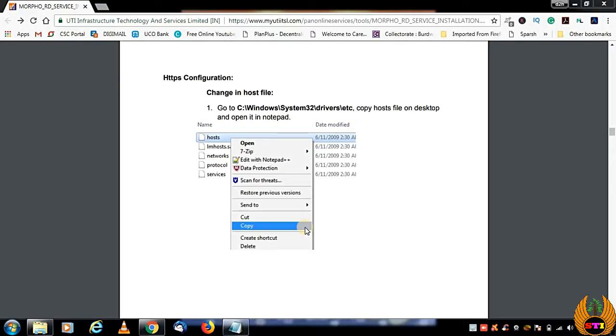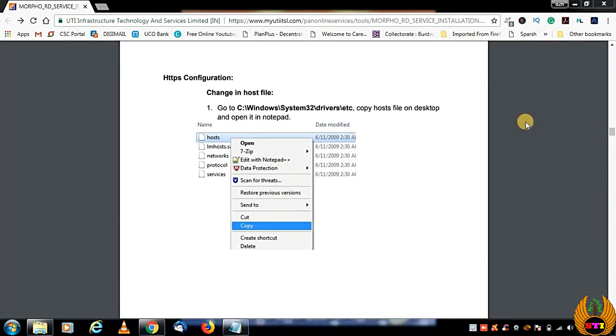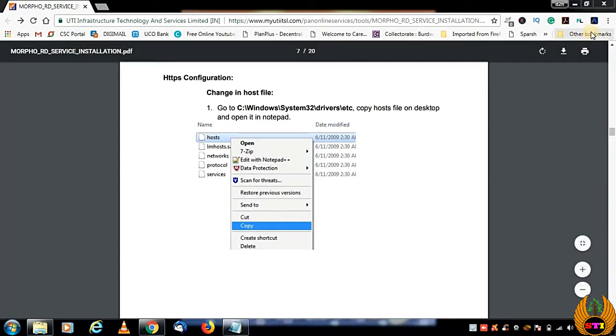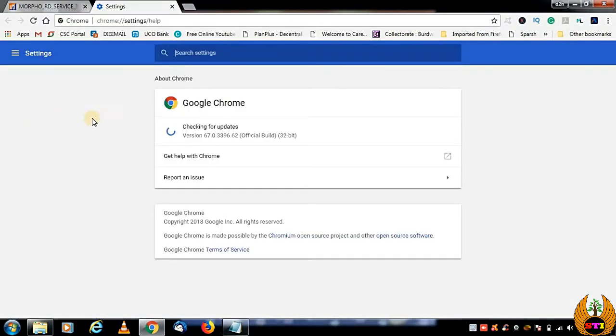After that, restart your system. Once restarted, you need to make sure you have the updated version of Chrome browser. Go to Settings, then Help, then About Google Chrome — it will show whether it is updated. If not, it will download the new update, then restart your browser and come back.